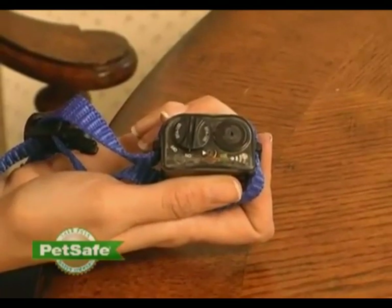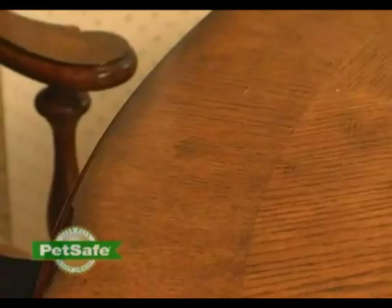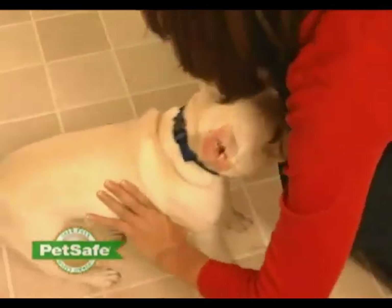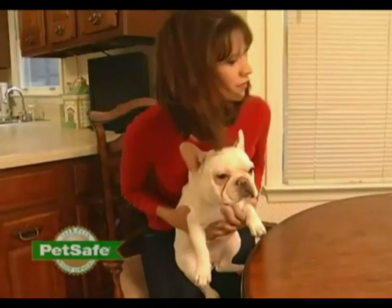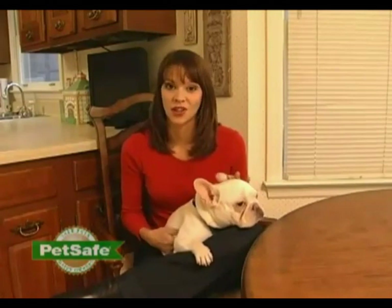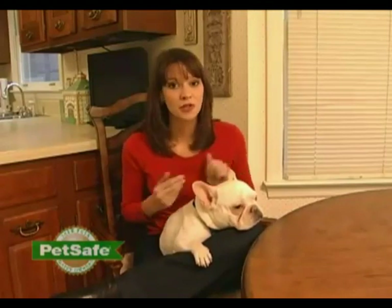Now you're ready to place the bark control collar back on your dog and wait nearby until he barks. You should notice a big difference in your dog's barking in just a few short days when using the collar. However, your pet may try to test the new experience of wearing a bark collar and may start barking even more. At this point, it's very important to continue consistent usage of the collar, and make sure your dog is wearing the collar whenever you don't want them to bark.